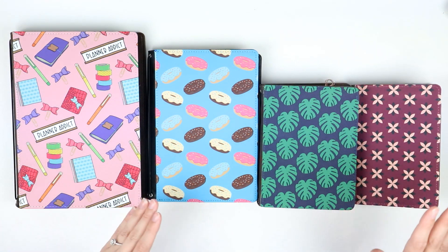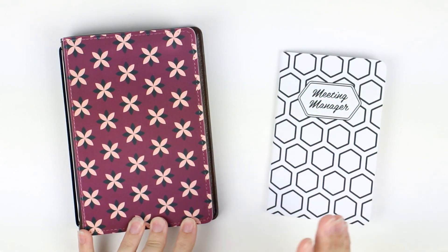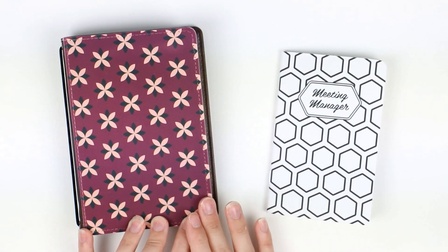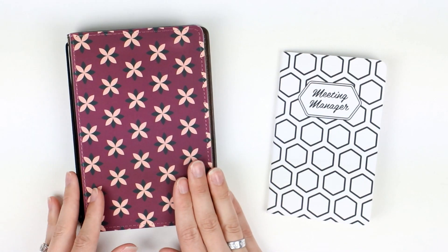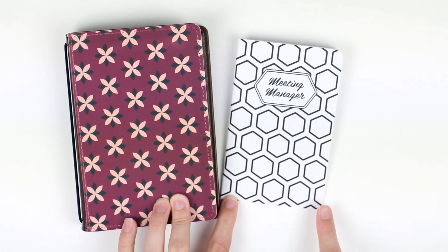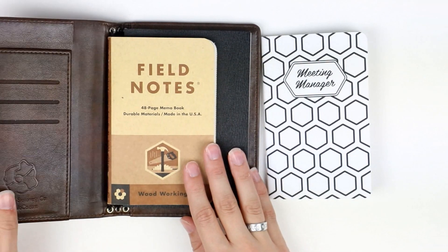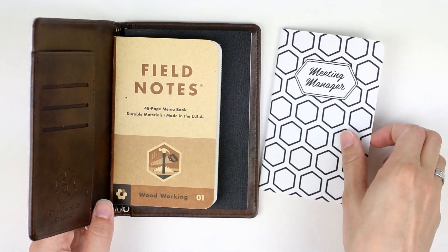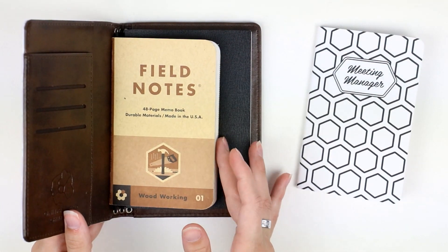Now let's go into the details about each size individually. The Pocket size is the smallest we offer, and our inserts come in this cute little size at 3.5 by 5.5 inches. The Pocket is great if you really like field notes — the field notes are the exact same dimensions as our inserts, so they fit perfectly.